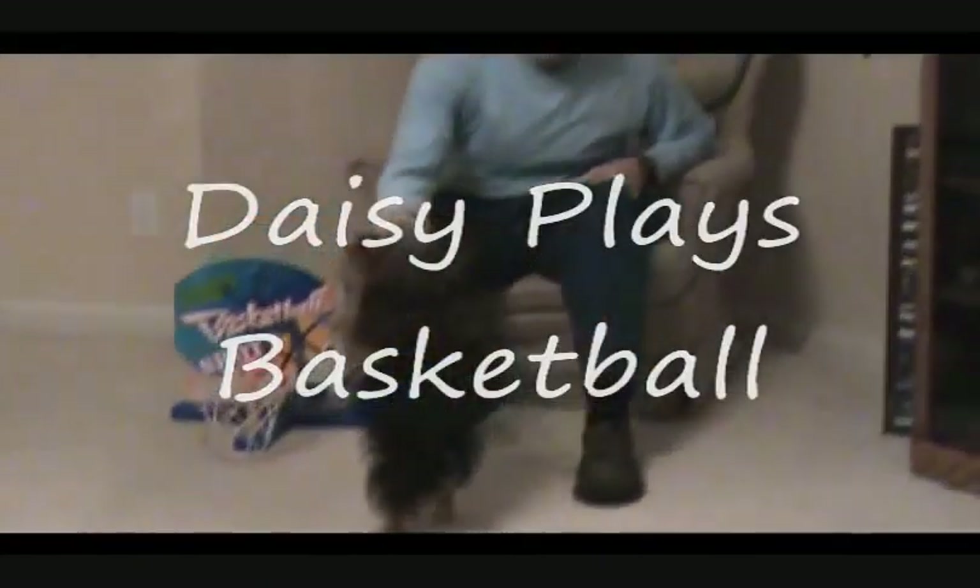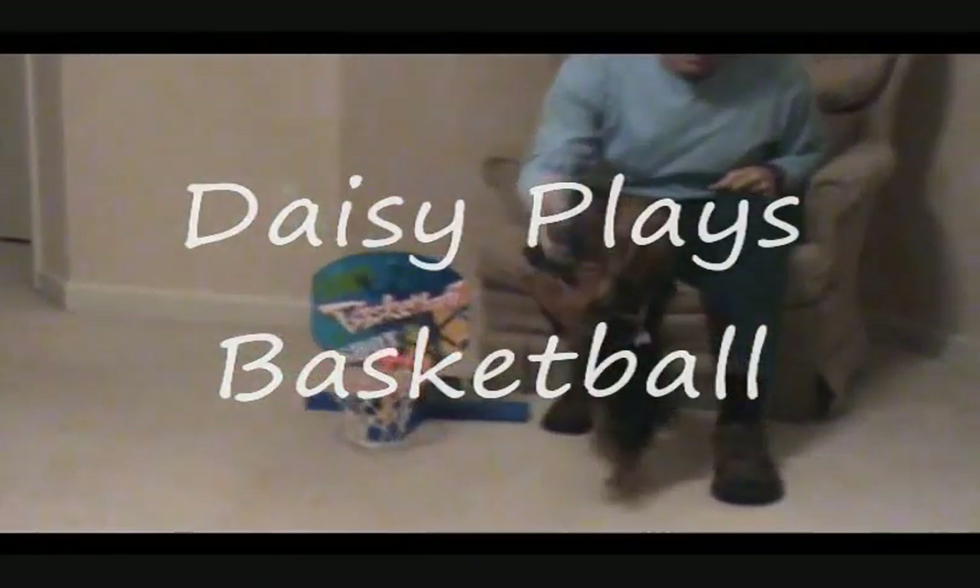Amazing Daisy. Ready? All right, let's play some hoops, Daisy. Let's play some hoops. Here we go.